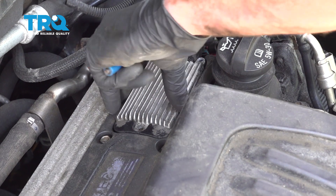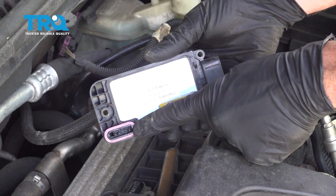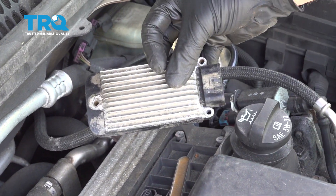Take a couple minutes. Now we can grab onto this — we're going to lift it straight up and off. There's the connector. There it is, friends.